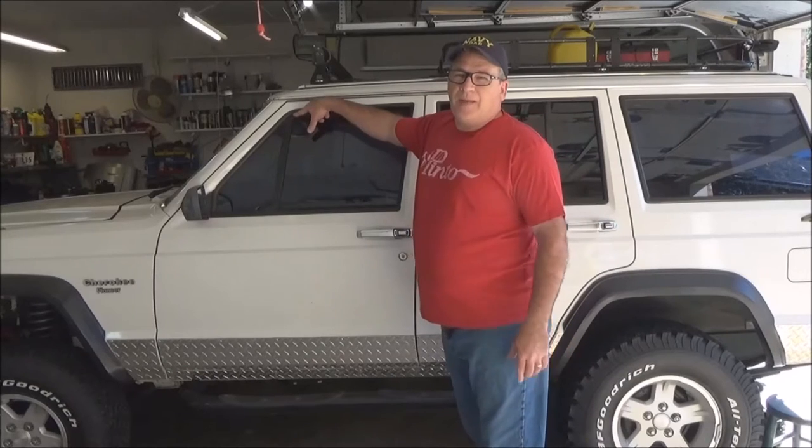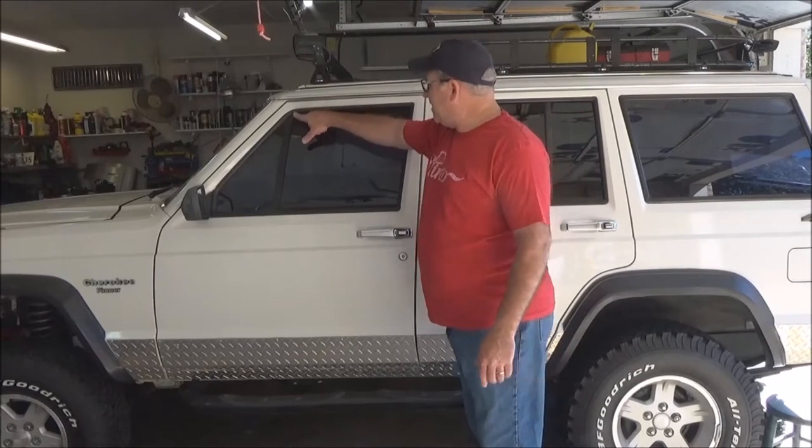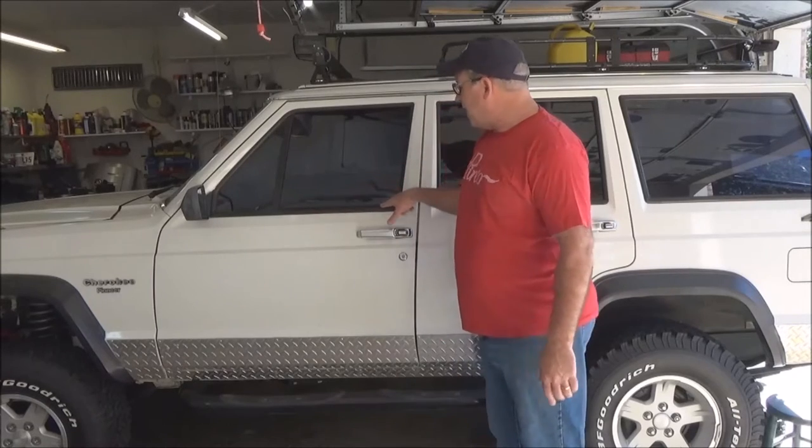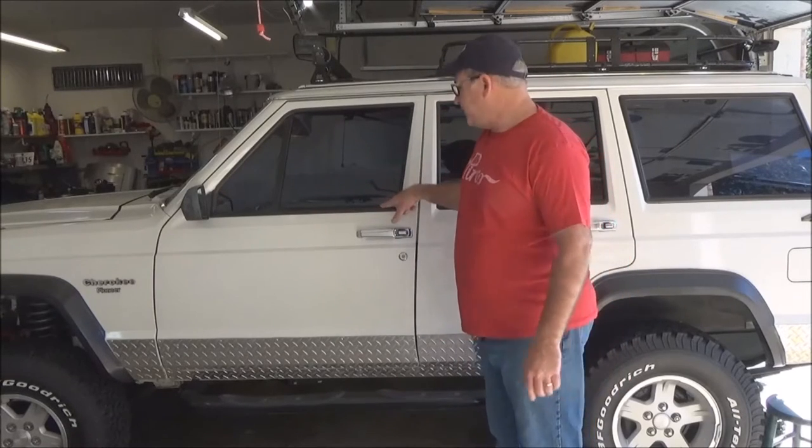So you probably have separation here, dried out all around here, and of course this is dried out and broken off completely. It probably looks like this, and your back window probably looks like this. I only took pictures doing this part.